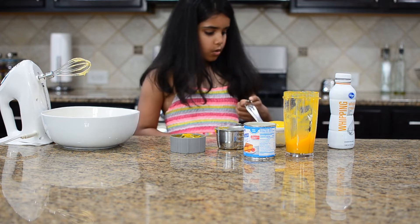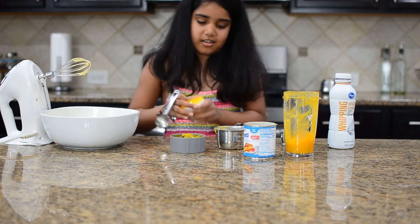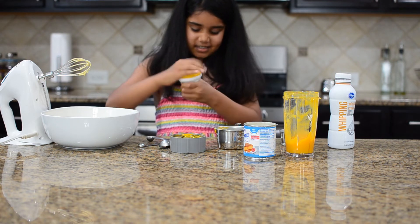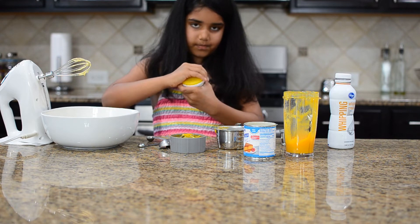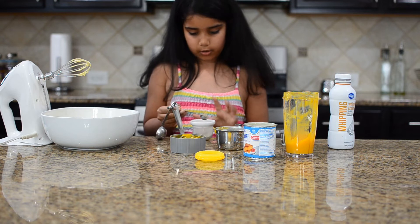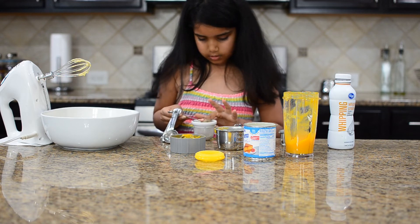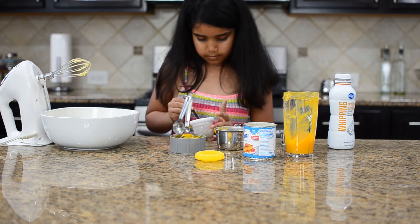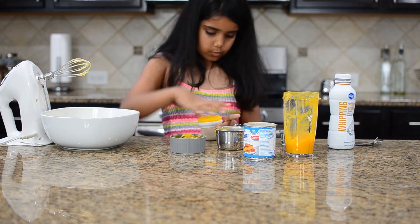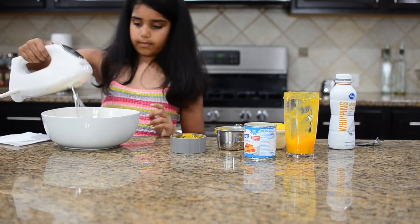Now I'm going to put one teaspoon of cardamom powder. You can add a little bit more — it doesn't matter because it will make it kind of good, it will make it yummier. Now I'm going to put my cardamom powder. Now you have to beat your cardamom powder and all the other things together.